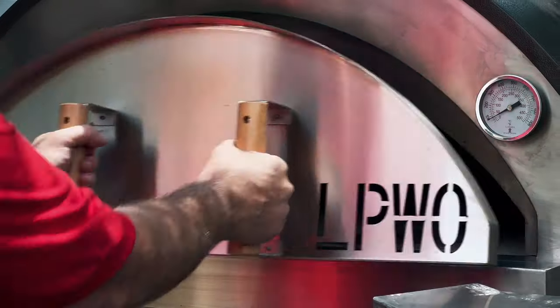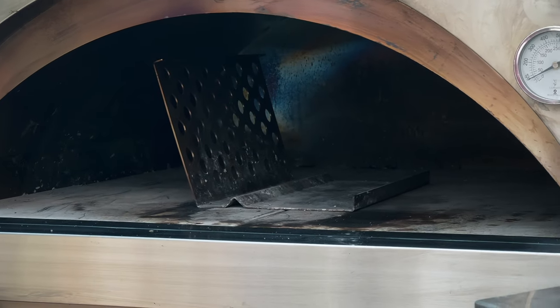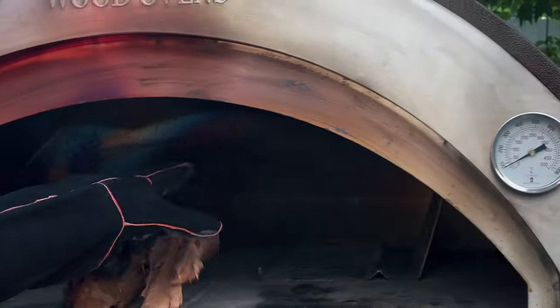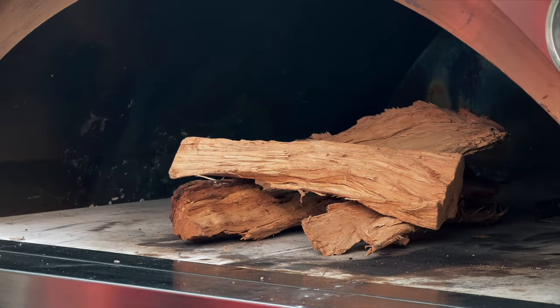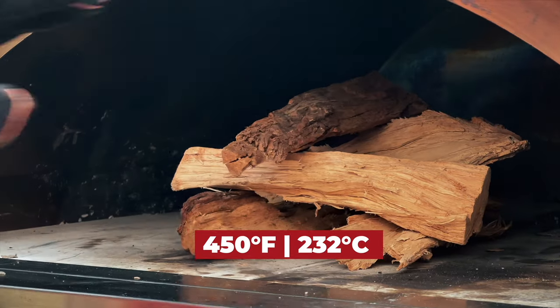This is Mace Windu. Mace is my Toscana wood-fired oven from La Piazza Wood Ovens. We're gonna build a small fire in this wood-fired oven — we don't need to get hot like we're cooking pizza. We're just gonna build a fire that can get us to about 450 degrees, which will be enough for us to cook fish.